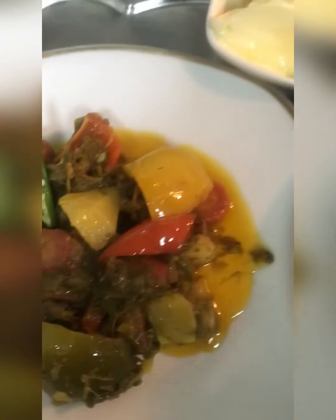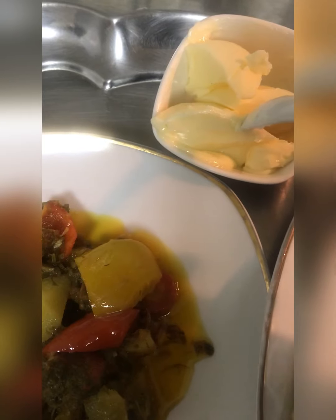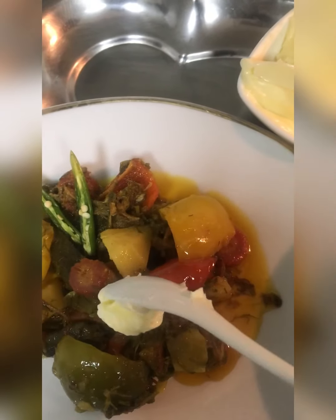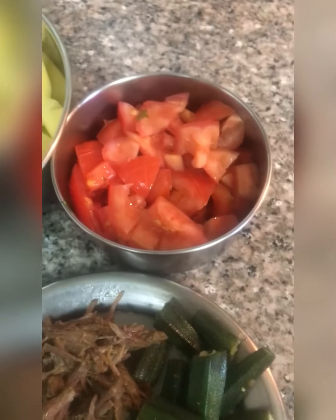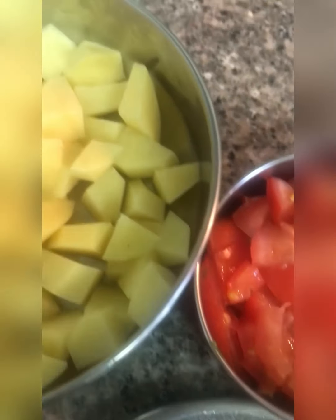Assalamu alaikum, welcome to my channel. Now we are going to make mixed vegetables.